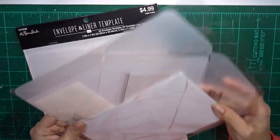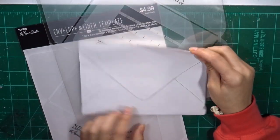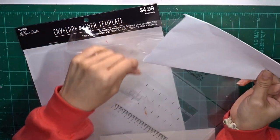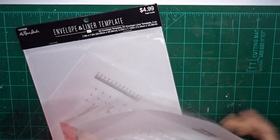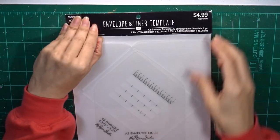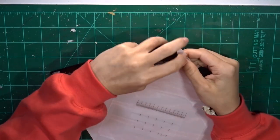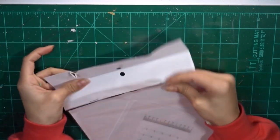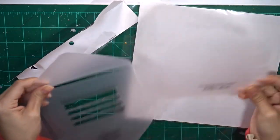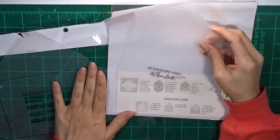I'm working with these envelope and liner templates I found at Hobby Lobby for $4.99 each. This is an A7 size envelope — I roughly did an example there with very loose paper. The one I'm actually going to be using for this video is the standard A2 size envelope. I wanted to share this because I know there is a We Are Memory Keepers envelope punch board and it is great — I've seen it in several videos.